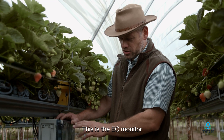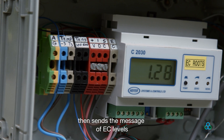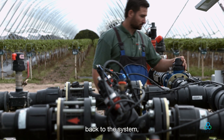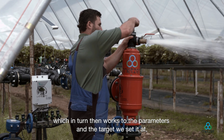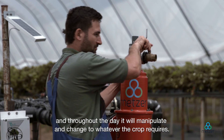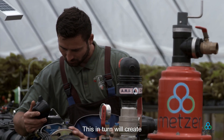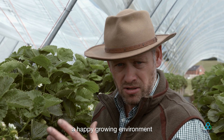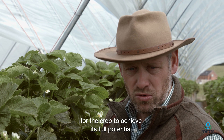This EC monitor is taking readings constantly, which sends the message of EC levels back to the system. It in turn works to the parameters and target we set it at, and throughout the day it will manipulate and change for whatever the crop requires. This will create a happy growing environment for the crop to achieve its full potential.